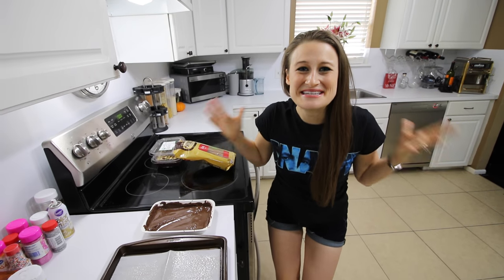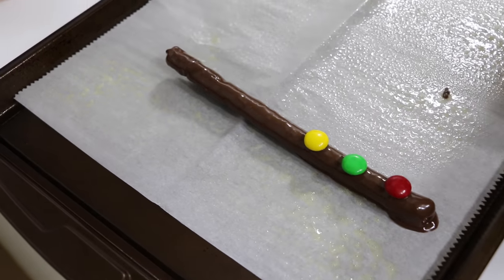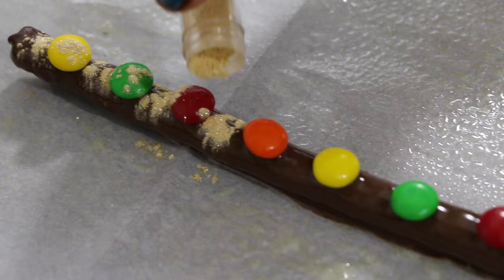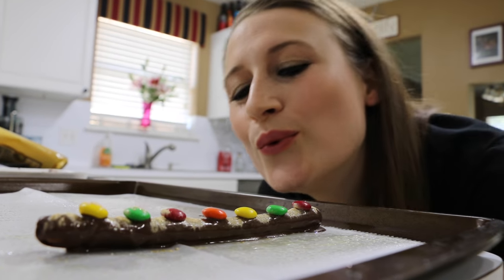Now it's time to decorate them. For my first wand I'm going to do a really fancy jewel encrusted one. For our jewels I'm going to use M&Ms and run them all along the wand. Now I'm going to take some edible luster dust and sprinkle it across my wand. To disperse the sparkles I'm going to gently blow it.